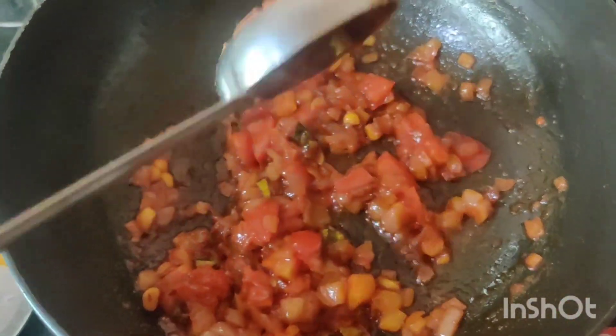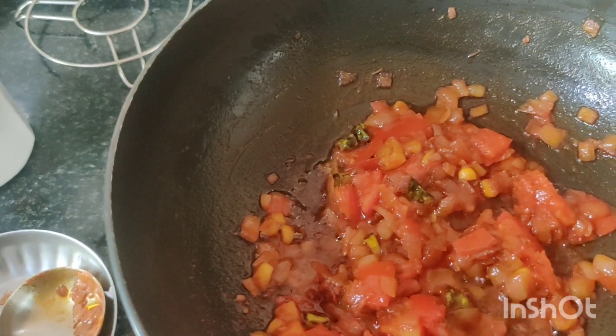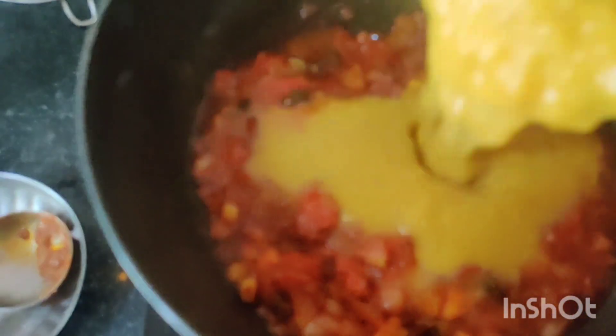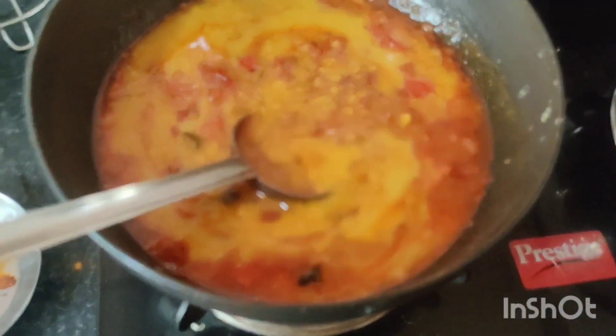We will add the dal that we already cooked. I added the dal in. I don't remember the exact amounts but I will try my best.